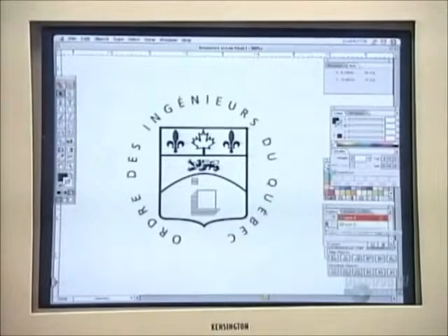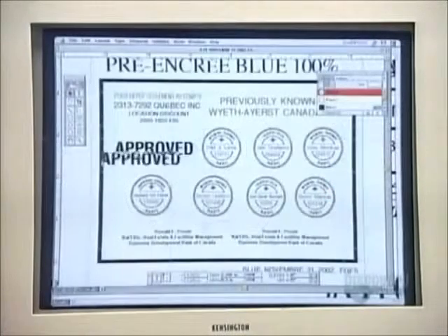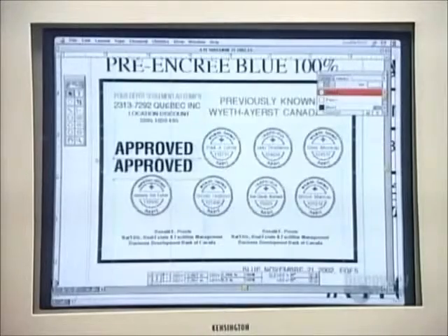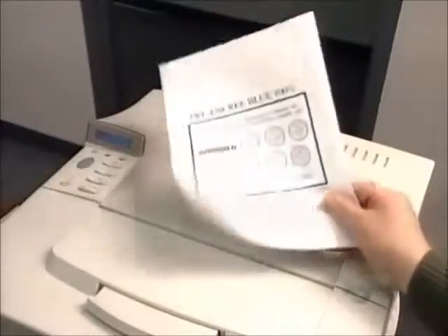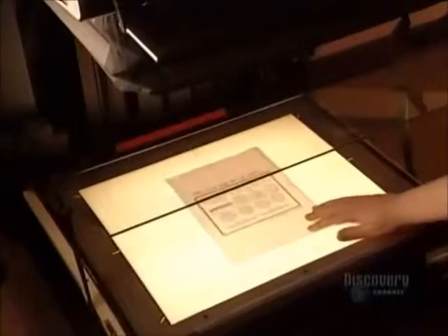The process begins with a design that either the stamp company or its customer creates with standard graphics software. They print the stamp design onto paper using a high quality laser printer, then place the printout under an imaging camera.